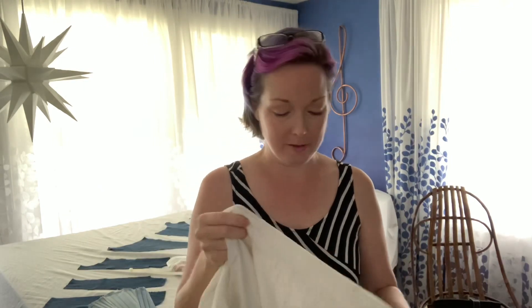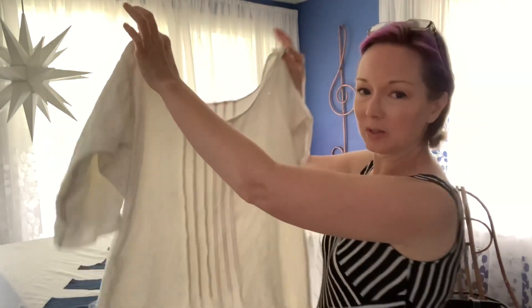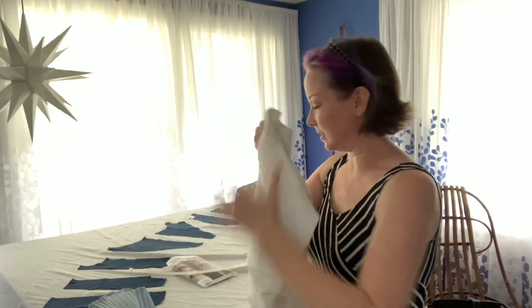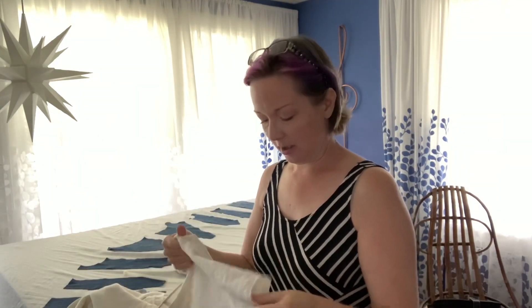I had an old linen tablecloth that must have come from family from a very, very long time ago. It had a couple of little holes in it and some stains, so it wasn't going to ever be used as a tablecloth again. But I was able to make it into an 18th century chemise. This is the garment that goes under the stays — it's kind of a slip, but it has sleeves, and it feels so good to wear. This old, old linen is so crazy soft.